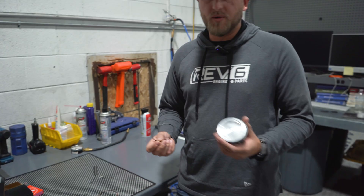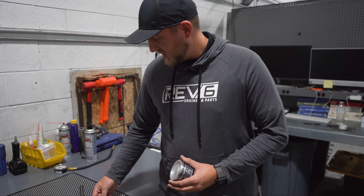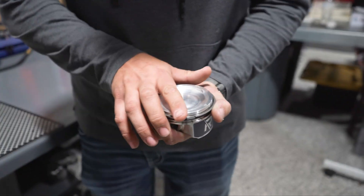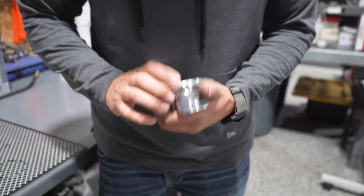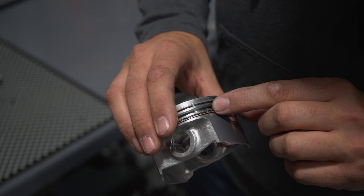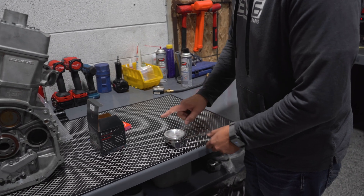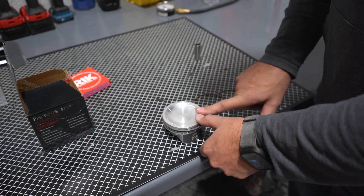Next is going to be the same thing with the oil ring. You'll have your three rings here — no certain direction for the expander. You want to have one oil ring facing off to one side, and the other one facing the other way. Make sure the top oil ring is not facing anywhere near the wiper ring, so you want it on the opposite side. Essentially, you're going to have your wiper ring one way, compression ring one way, one oil ring one way, and the other oil ring the opposite way.